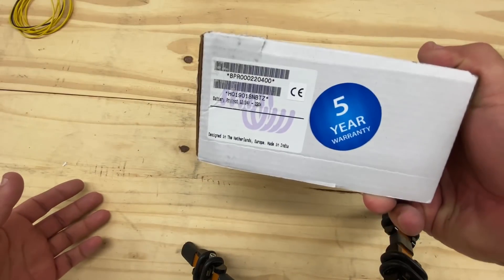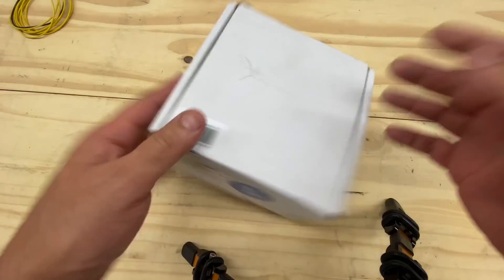Alright, there we go. Yeah, don't order these things, because you might get this one.